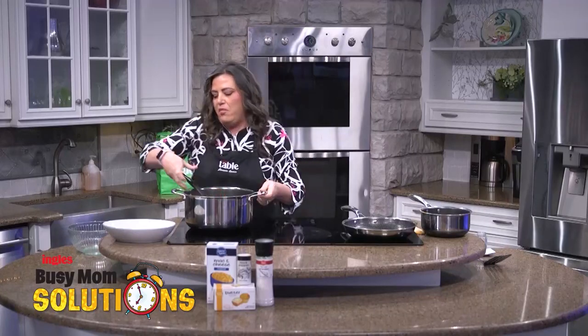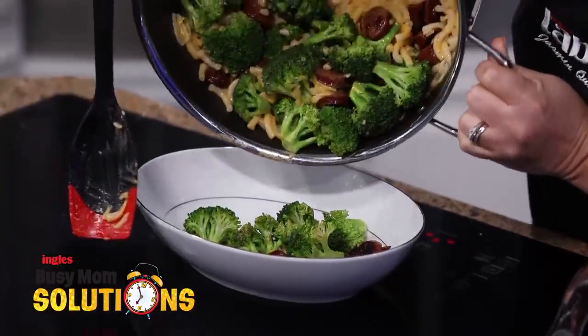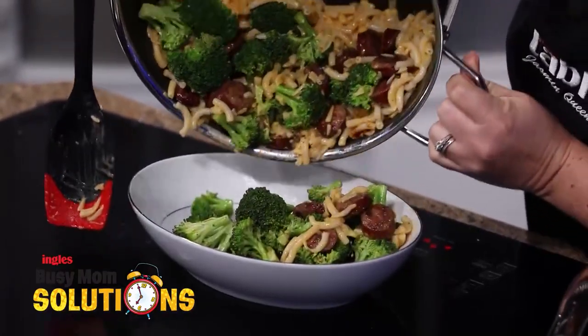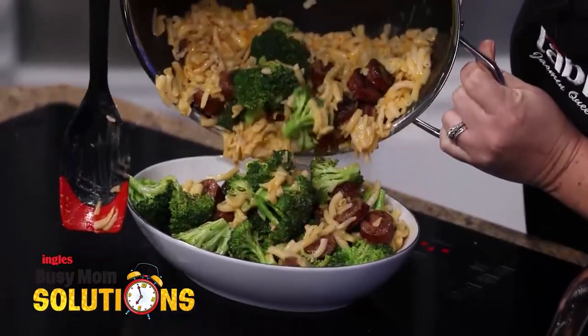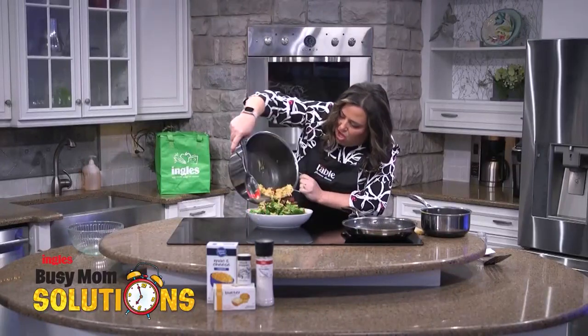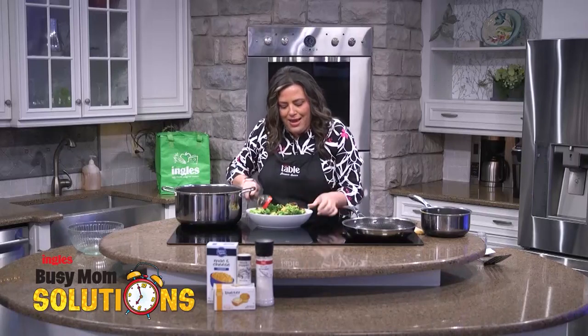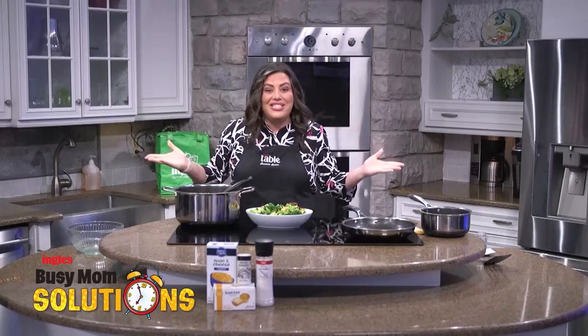We are going to pour it all into our bowl right here. Oh my goodness, look at that — the broccoli and the mac and cheese and the smoked sausage all together. This right here, y'all, is my kind of meal. Dinner is served.